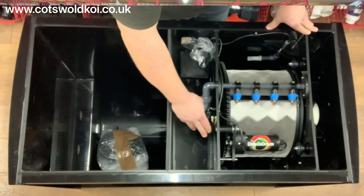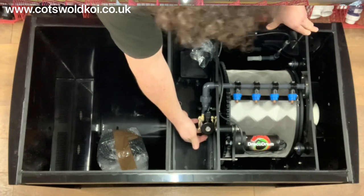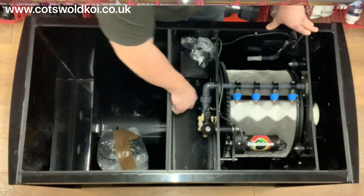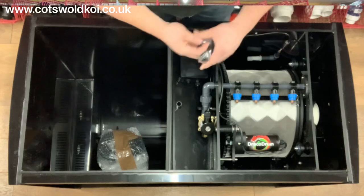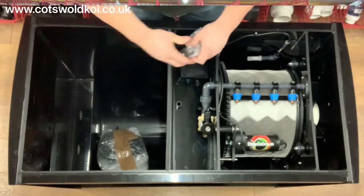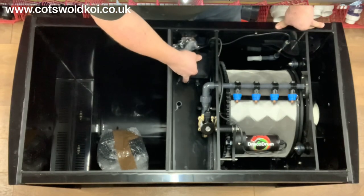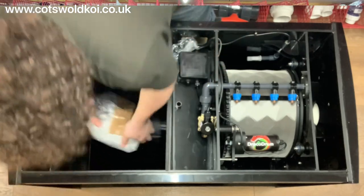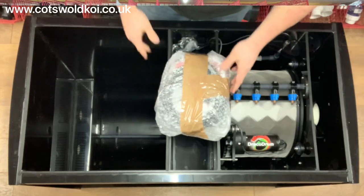You've got your magnetic solenoid valve with a 15mm connection there, and you've got the three-quarter inch connection there for your air bar, which is located in the bottom of the bio chamber. You've got the little valve there that goes on the outlet of the drum should you ever need to drain it, and you've got your connection there for your controller — the controller comes inside.